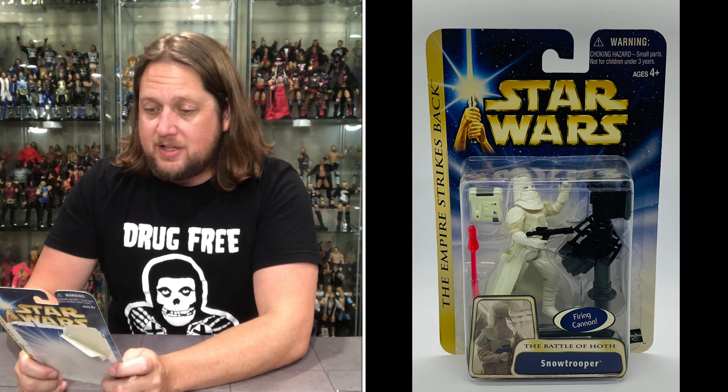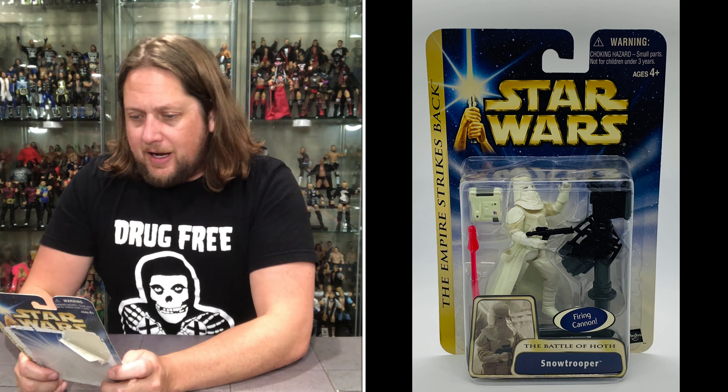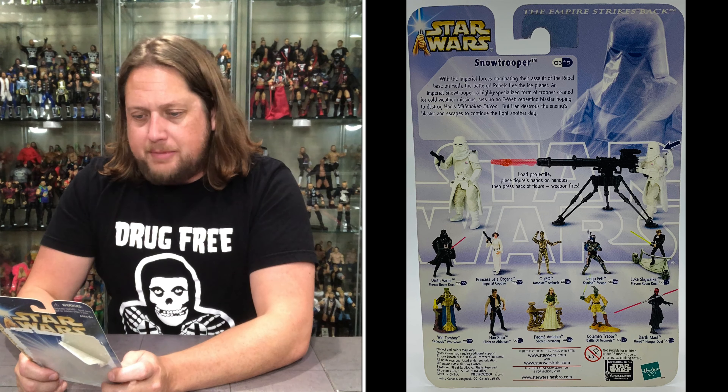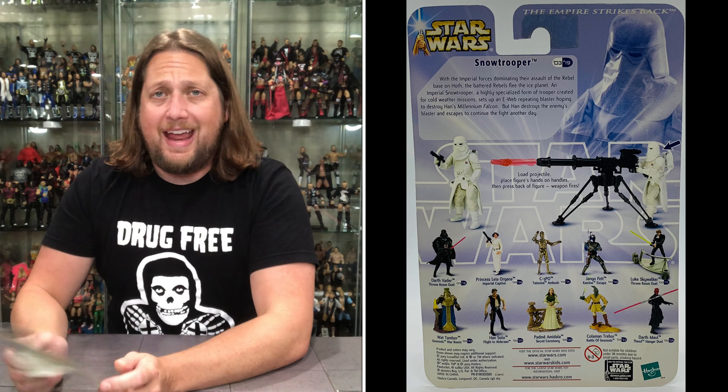Stop the clock — future Kyle here dealing with past Kyle's mistakes, as he forgot to read the back of the Snow Trooper. 'With the imperial forces dominating their assault of the rebel base of Hoth, the battered rebels flee the ice planet. An imperial Snow Trooper, a highly specialized form of trooper created for cold weather missions, sets up an E-Web repeating blaster hoping to destroy Han's Millennium Falcon, but Han destroys the enemy's blaster and escapes to continue the fight another day.' There you go — see you later.